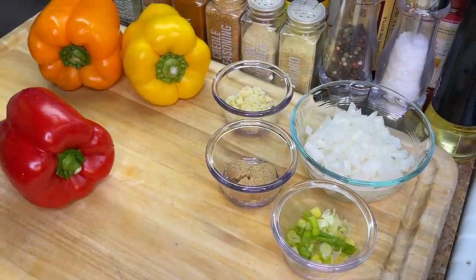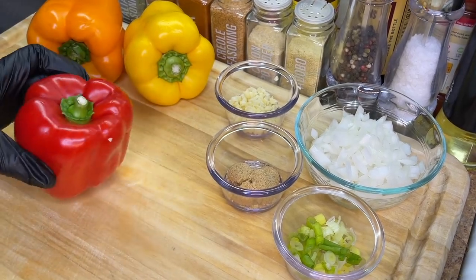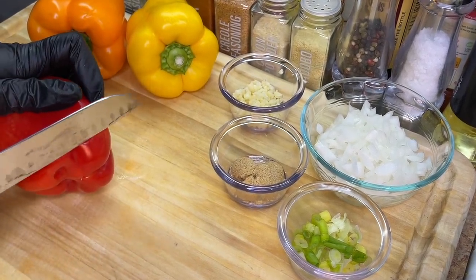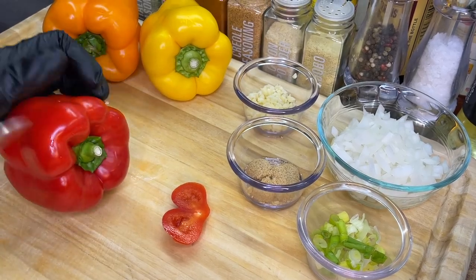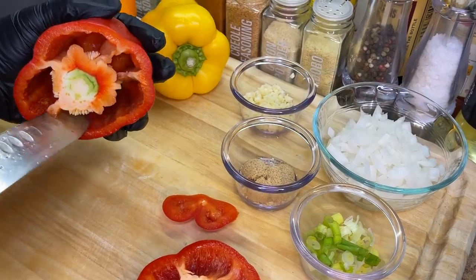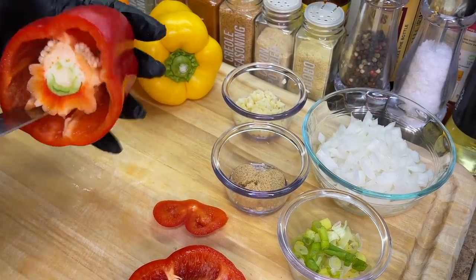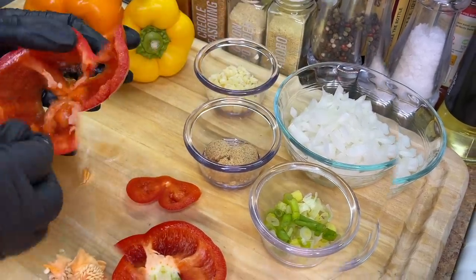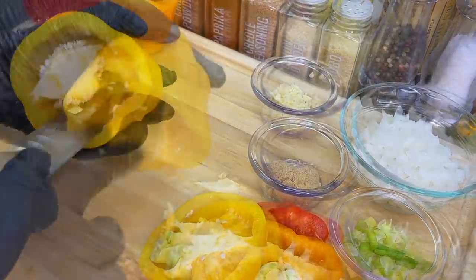First, we're going to wash and clean our bell peppers really well and pat them dry. To get them to stand upright, use a sharp knife to level the bottom by trimming just a little bit off. Once it stands up, we're good to go. We're also going to remove the top of the bell pepper. Using a sharp knife, separate the membranes from the inside — twist out the seeds and discard that part, but keep the rest.